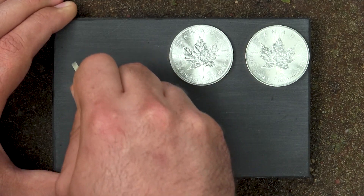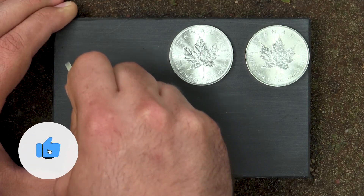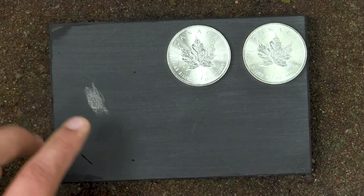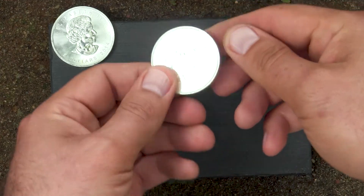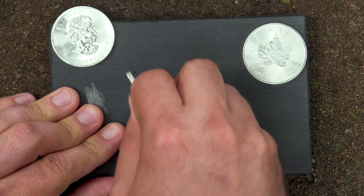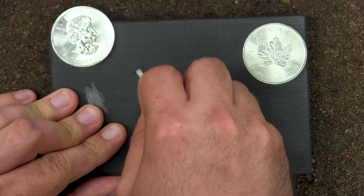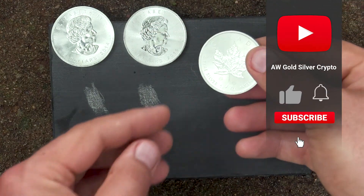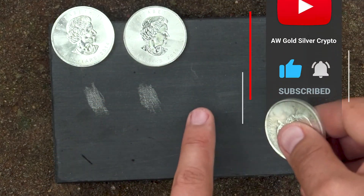First mark coming through — looking white, looking like dust. There we go, that's the first mark. We'll do the second coin as well, just at the bottom — same thing, coming through looking like dust. There we go. And the third coin — this is the dirtiest — let's do one more mark here.